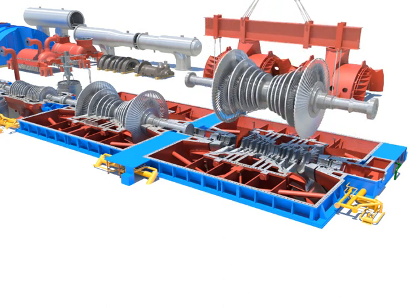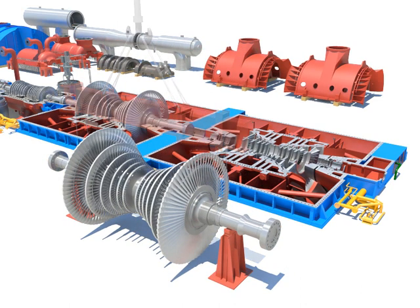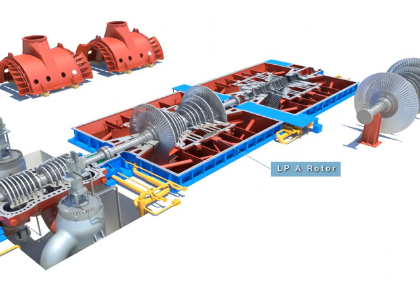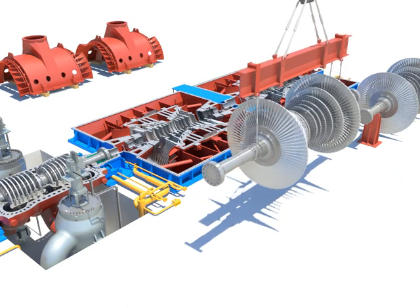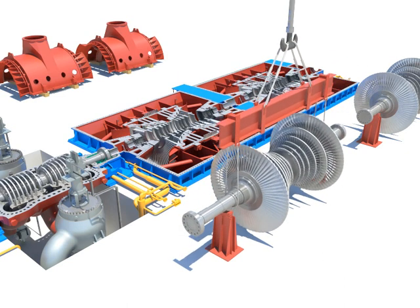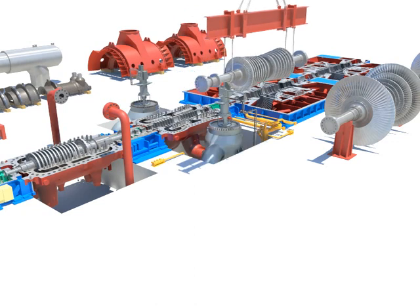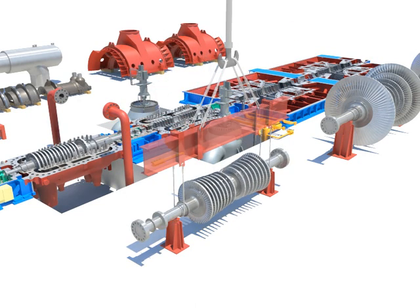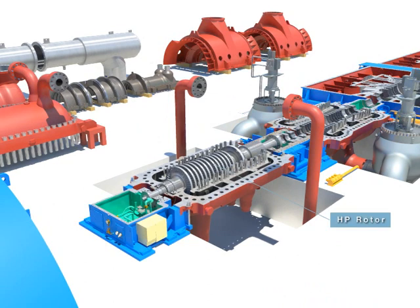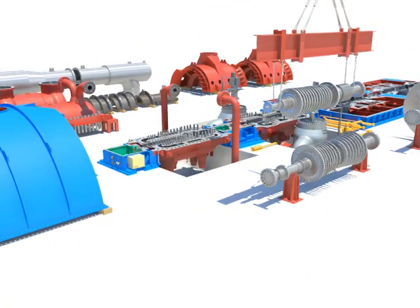Lay down the rotor on the base block using the lifting beam carefully when taking out the LP-B rotor. Lay down the rotor on the base block using the lifting beam carefully when taking out the LP-A rotor. Lay down the rotor on the base block using the lifting beam carefully when taking out the LP-HP rotor.